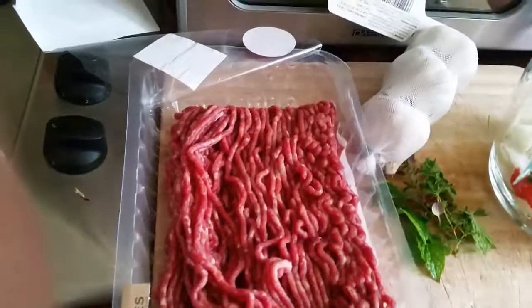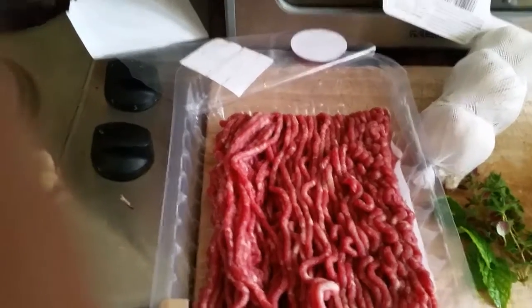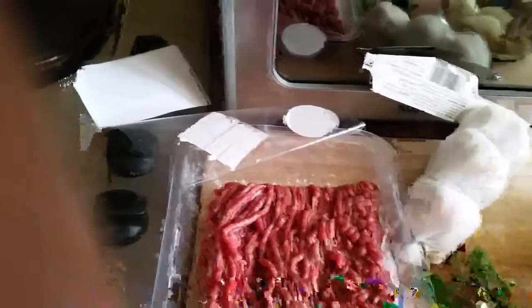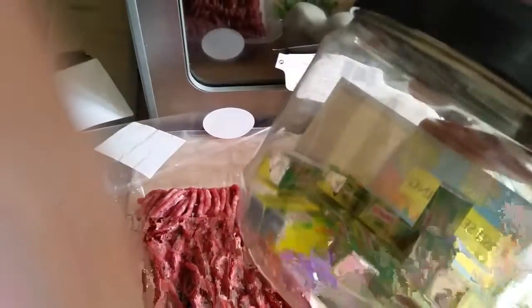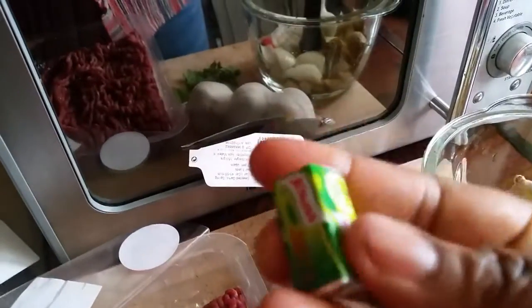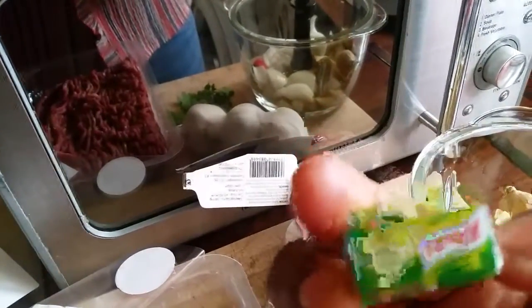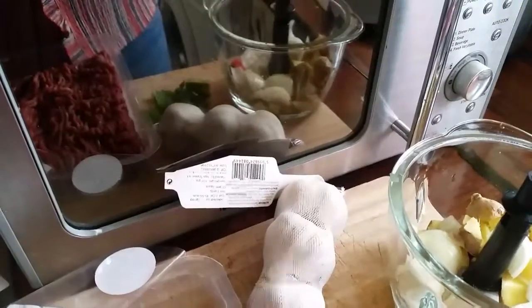This is going to be a delicious one — you guys should stay tuned. Another ingredient is Maggi. I also use Snow seasoning because I love it, it's very tasty. I'll use just one of these, so stay tuned.